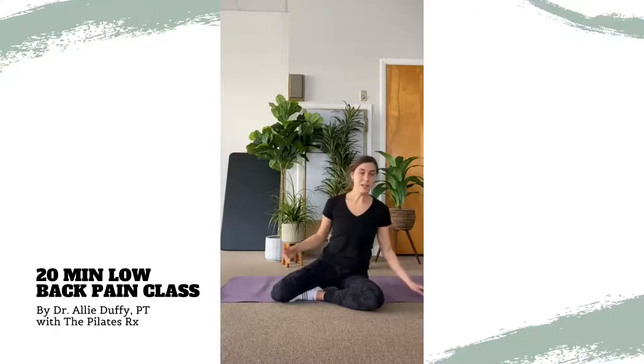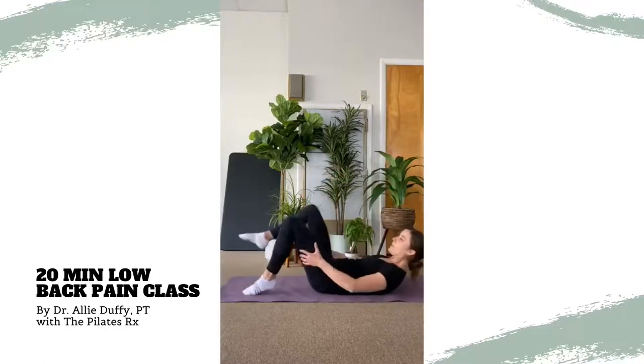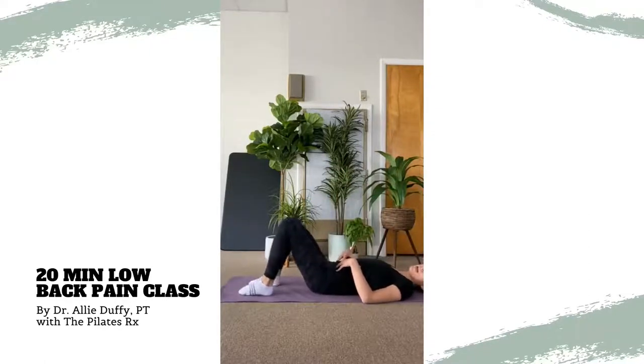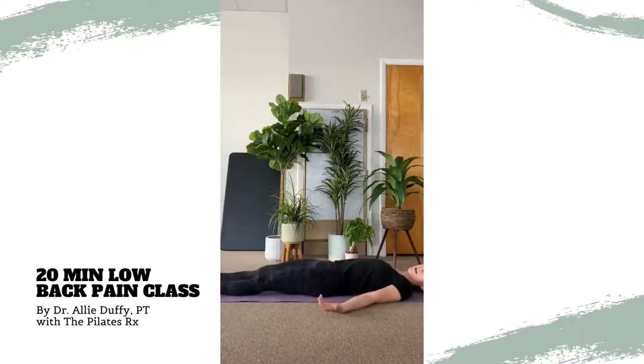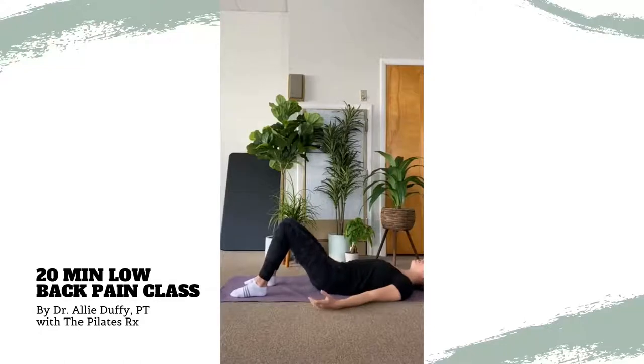To get started, we're going to lie down on your backs. Now, sometimes when you lie down, if you have your legs flat all the way, that can feel like a lot of pressure on your lower back. So you can go ahead and bend your knees or have them extended, whatever is comfortable, and just take a moment to melt down onto the mat.